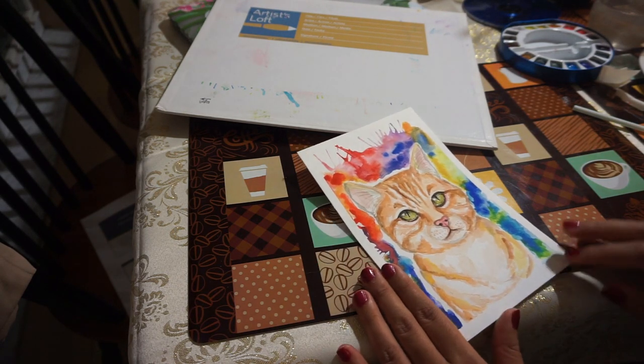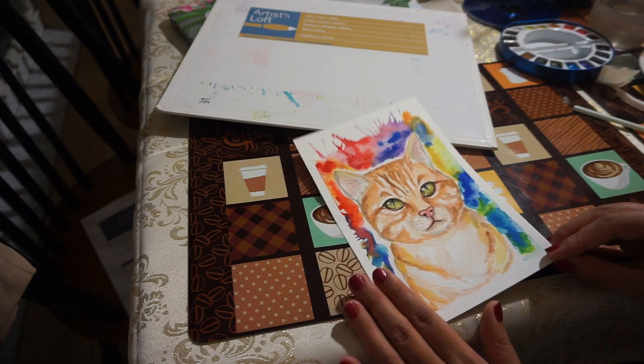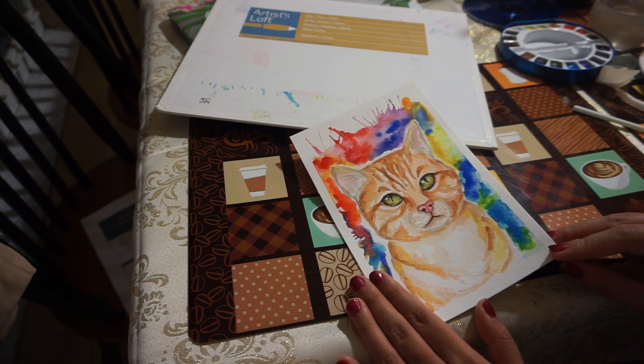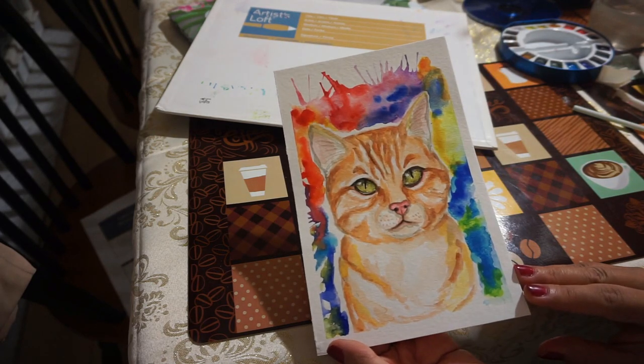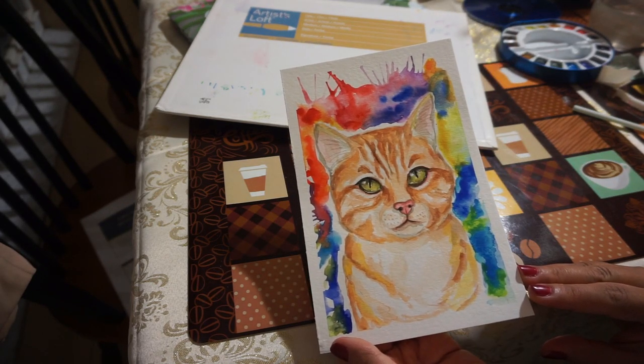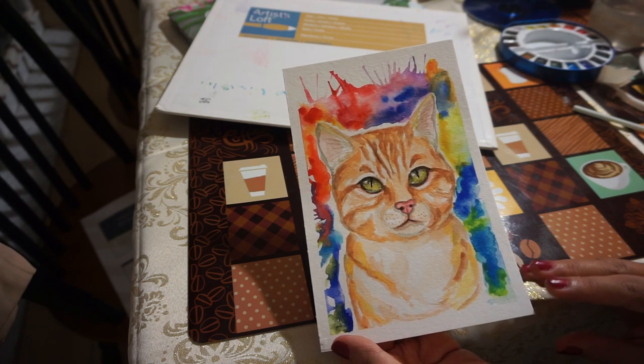If you have a kitty, a dog, or any other kind of pet, give them a kiss for me. I'm signing off of this little painting and I hope you have a delightful and blessed night of sleep. I'll see you in the next video. Bye-bye!